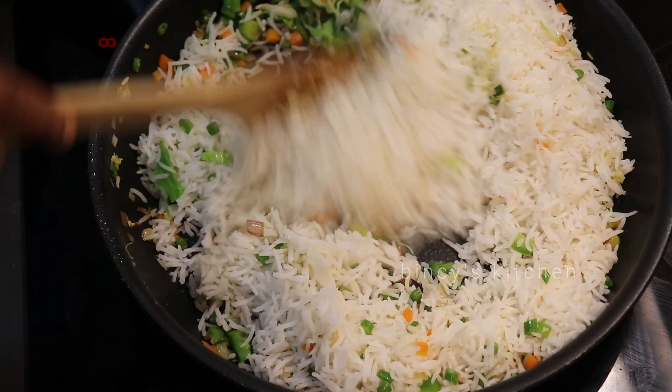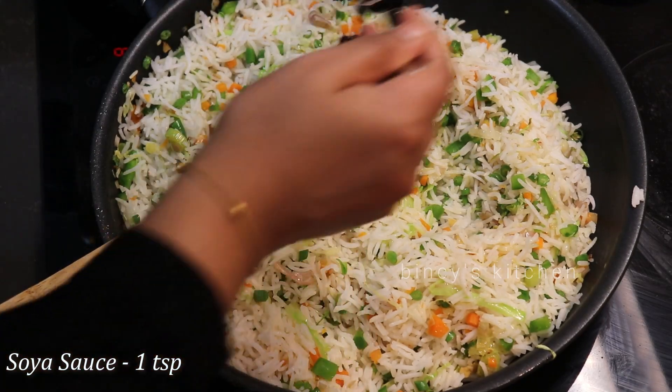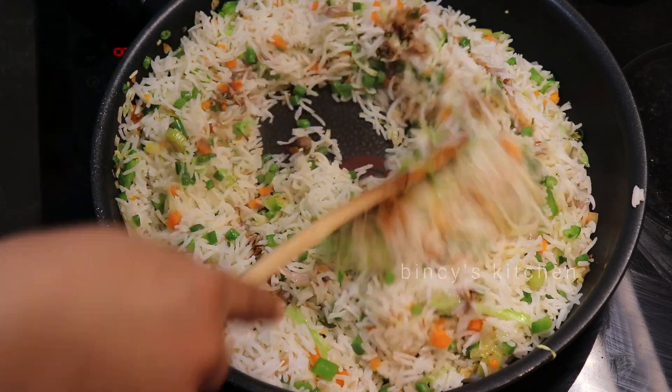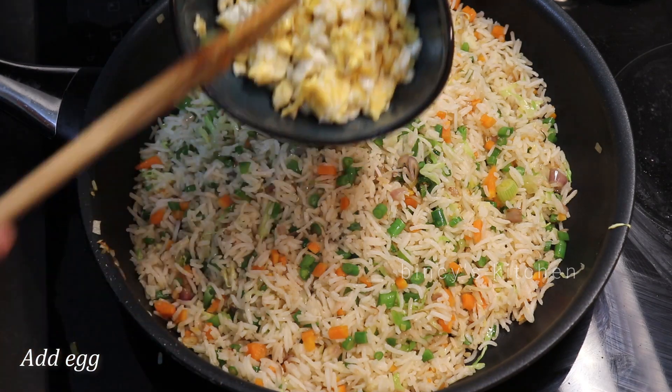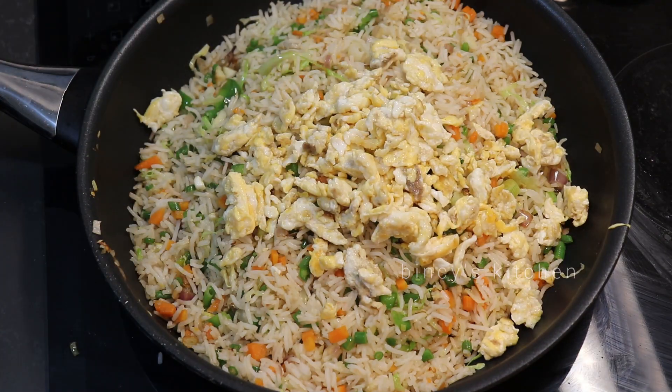We will need a soy sauce — it's a dark soy sauce. This is how we mix it with chicken and vegetables. We have fried rice in the adipolli taste.